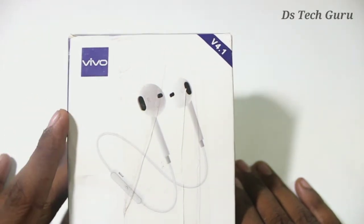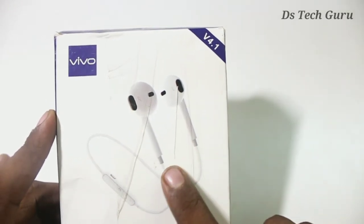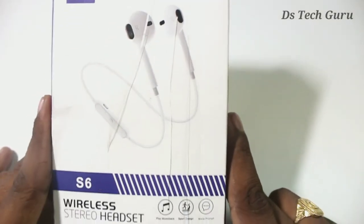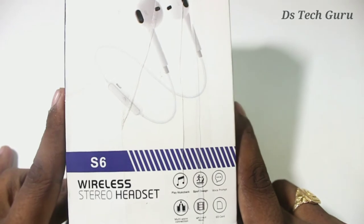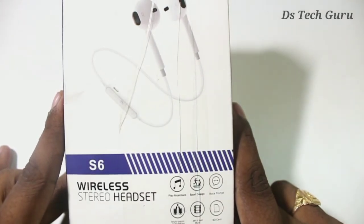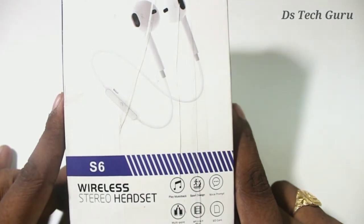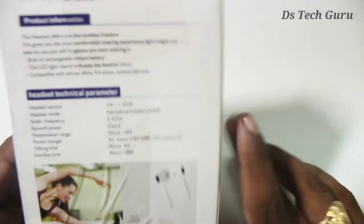I will use V4.1. I will use the earphones. I will use SX — it is the model number. There is wireless stereo, music playback, smart design, multi-port connecting, and SD card. There is a spec side.